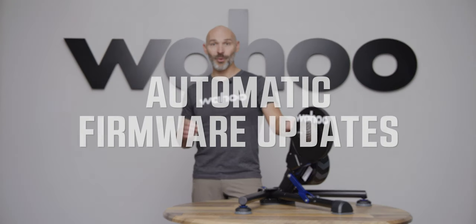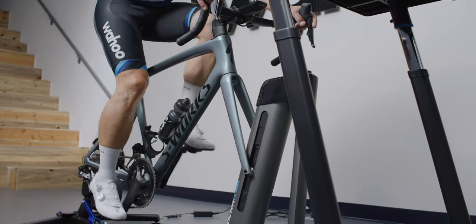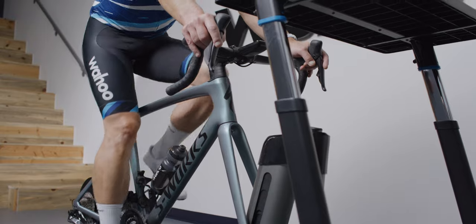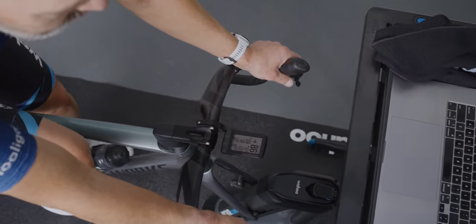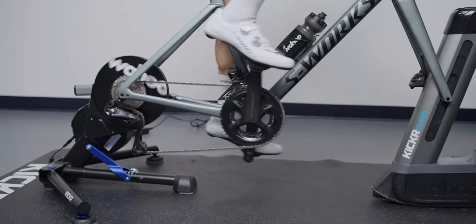We're excited for the all-new KICKR to feature automatic firmware updates. If you don't have time to check the app to see if the latest firmware is available, now you don't have to. The KICKR will automatically download and install new firmware when available on our cloud. At night, when the trainer is idle, it will check the cloud for a new firmware version, and if there is one, it'll download and install it.